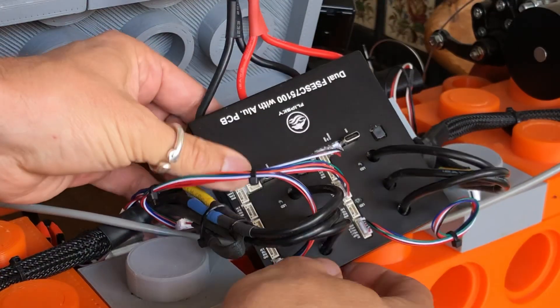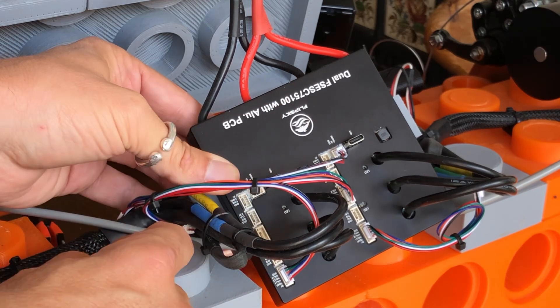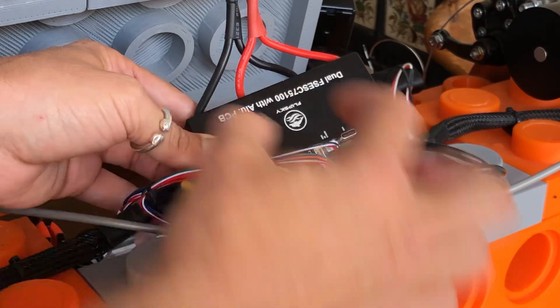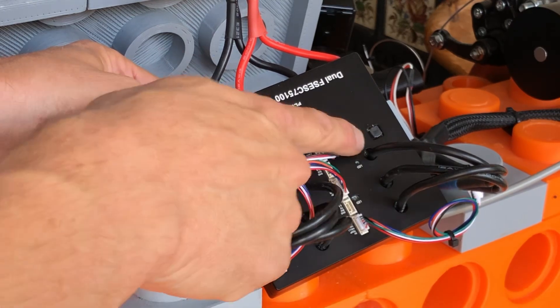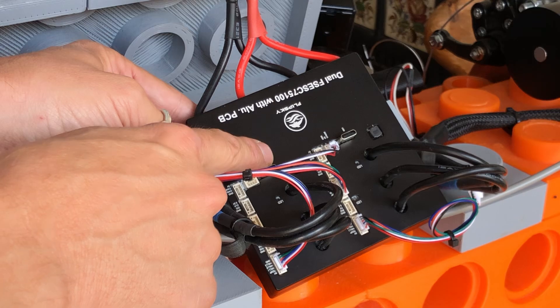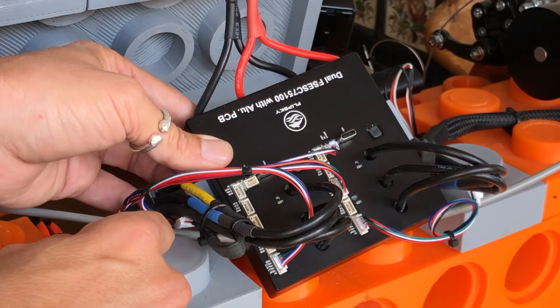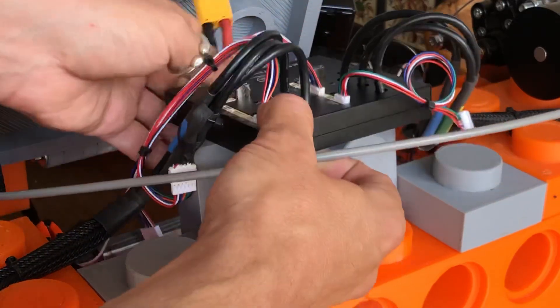Here's the upgraded controller — the FlipSky VESC 75100. It has all the connectors on the front, easy to access. It's a dual-channel 100 amps per channel controller. It has a couple of USB-C ports for programming, though it's internally connected by CAN bus so you can do it all from one USB socket. It comes in a nice aluminium case that acts as a heatsink.